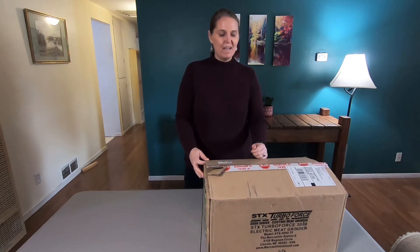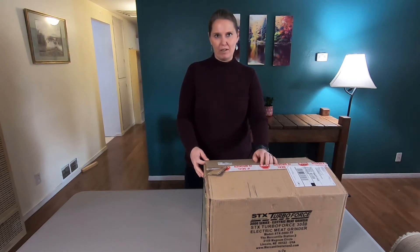Welcome, I'm Crafty Marianne. Today we're going to unbox my new meat grinder that I received for Christmas just a couple days ago.